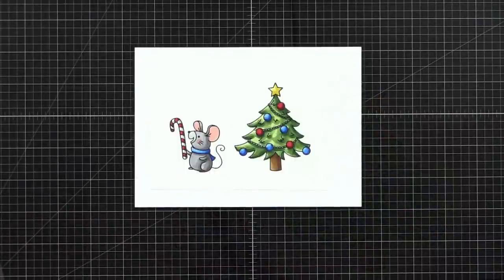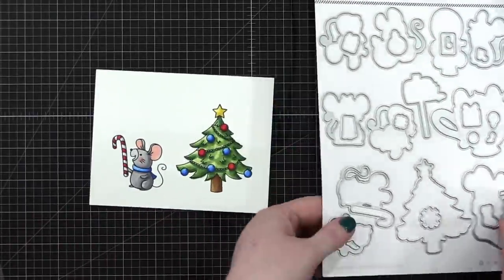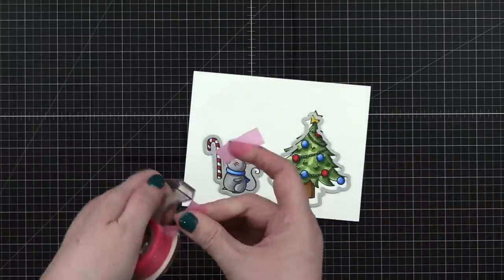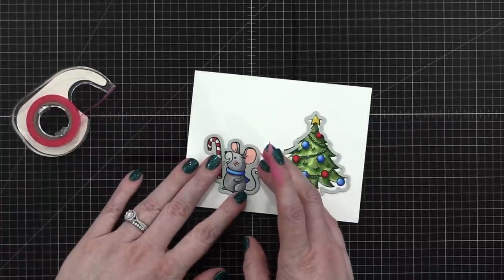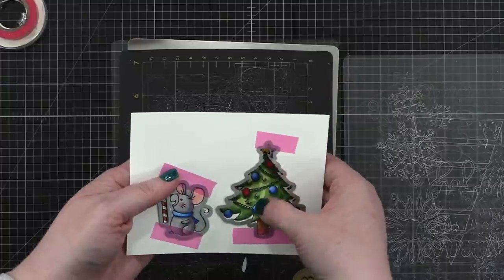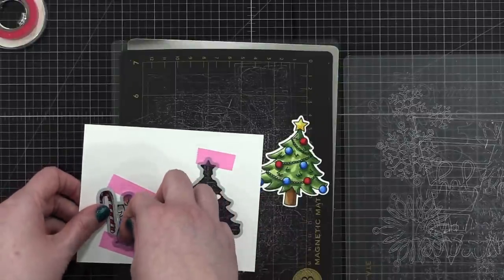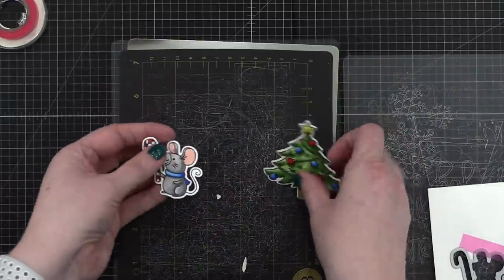Got to grab the dies. We need the little candy cane guy and we need the tree. Using some ECC tape to hold this in place while I run it through my die cutting machine. So cute — I think it's magical after you've colored something and you pop it out of the die. So cute!